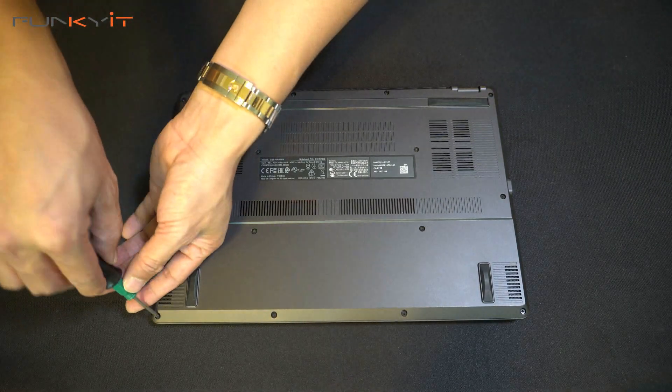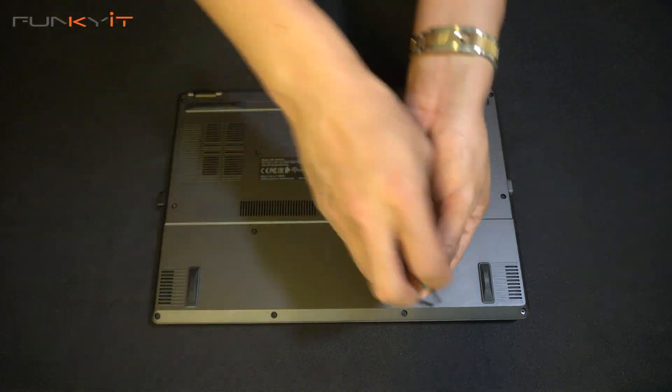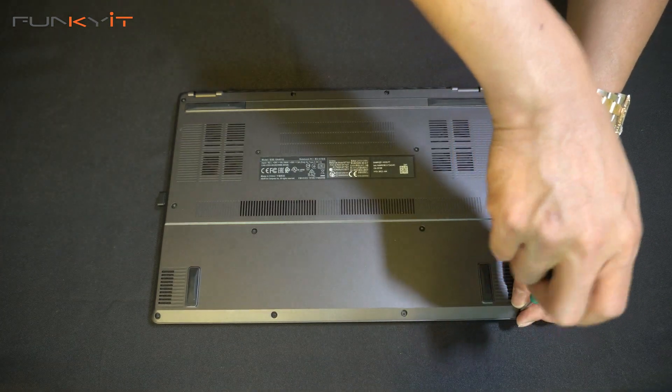Now we put the cover back on and screw it in securely so that it's firmly in place.